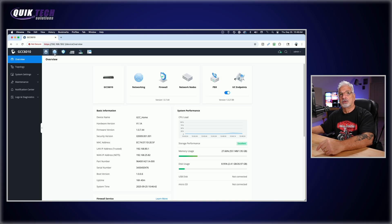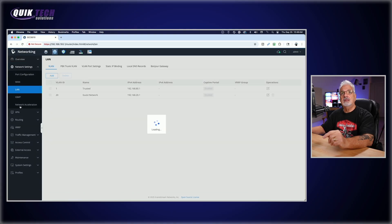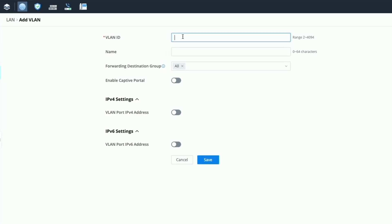First thing we need to do is add a couple more VLANs. Let's go up to the network node — as you can see I'm already signed into the GCC. From the left menu we're going to select Network Settings, then LAN. I have my trusted network and my guest network from recent videos, but we need to add an IoT VLAN and a camera VLAN. We'll click the Add button and give the IoT VLAN an ID of 30 and call it IoT.